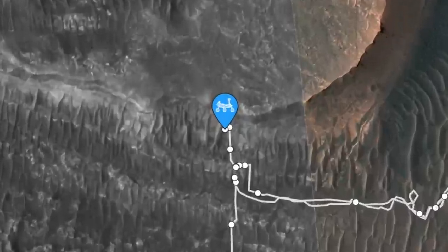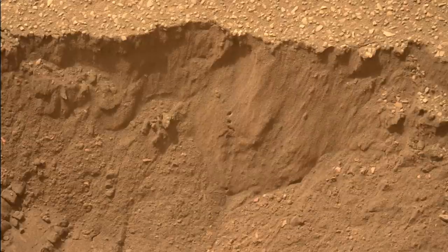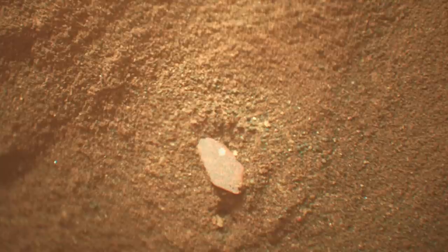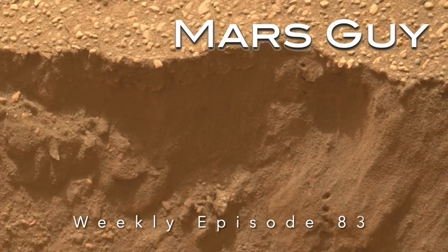Sometimes surprising discoveries on Mars come in tiny packages. While exploring a trench it made in a mega-ripple, Perseverance recently exposed an interesting gem-quality crystal using its laser blaster, then promptly buried it — on this episode of Mars Guy.